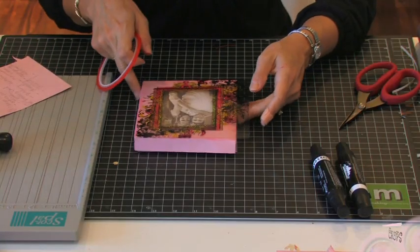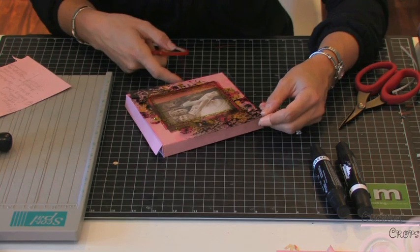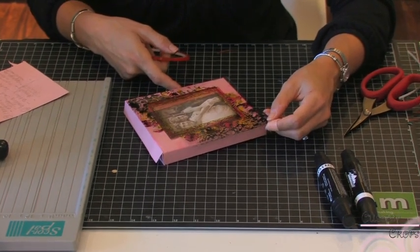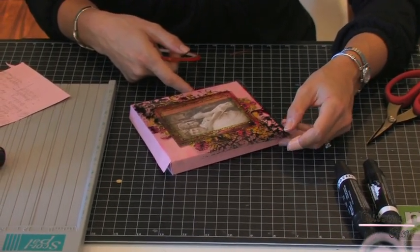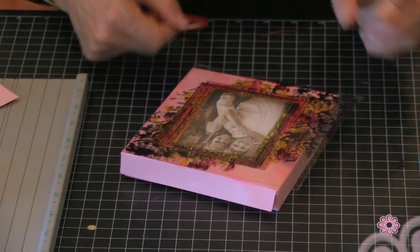We have all the items that we need for the outside of our card, so we will be adhering those next. I'm all set to adhere the things to the outside of my card, and my first step will be to put the Prima Paintable on the front side and eye it up to see how much I'm going to have to trim off.